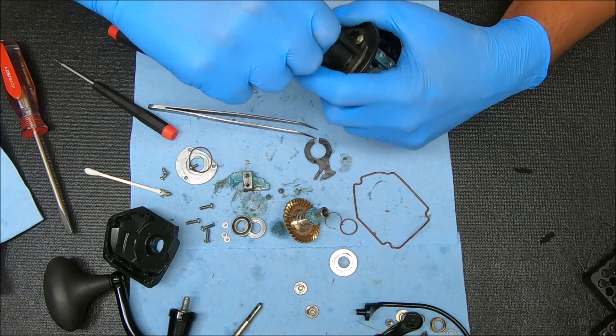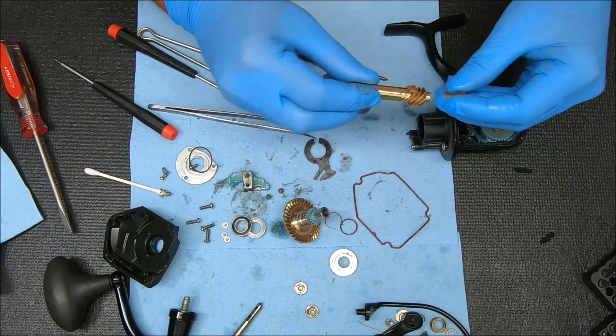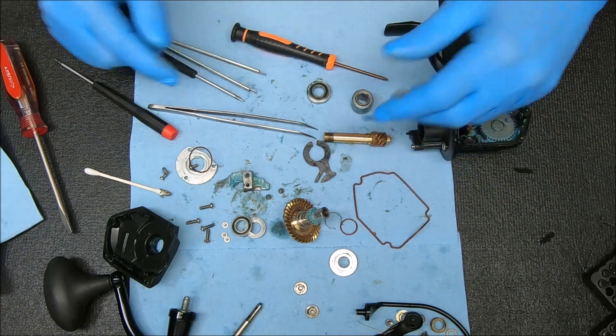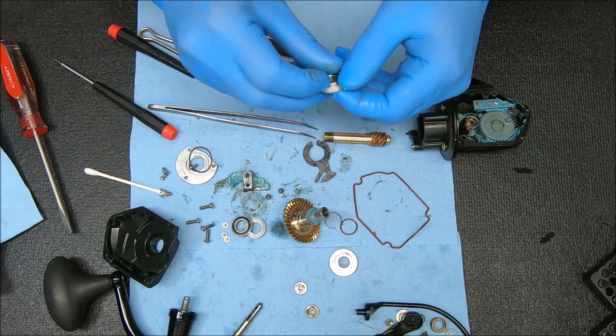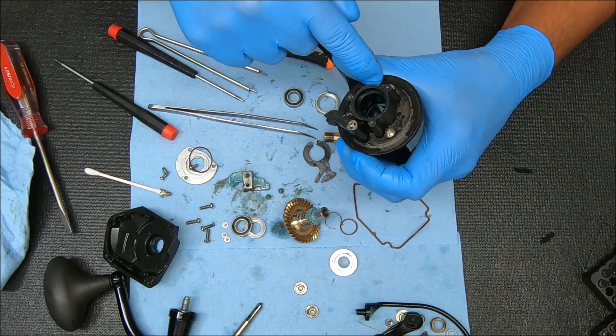Now we can pull the stack out. The setup will be the pinion — remember that bushing is inside there. You have the bearing that goes on the bottom, the anti-reverse clutch, and this cup with the bearing inside of it. Now we can undo those three screws around here for the rotor brake.